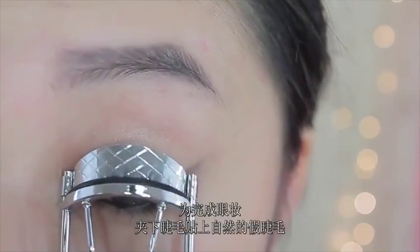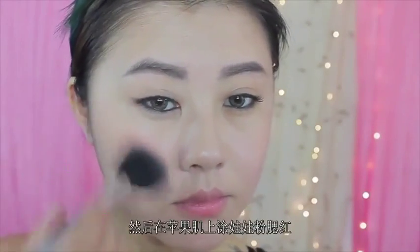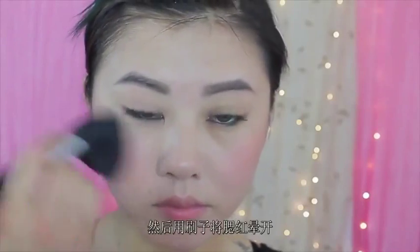And then to finish off the eyes, we're just gonna curl the lashes and add some natural false lashes — this is just going to make them stand out a little bit more. And then we're going to apply some pink dolly-like blush onto the apples of our cheeks and blend it backwards so it doesn't look too harsh. I'm also going to apply this on the chin and on the nose just to add that nice summer flush to the face, and then I'm going to blend out that blush.